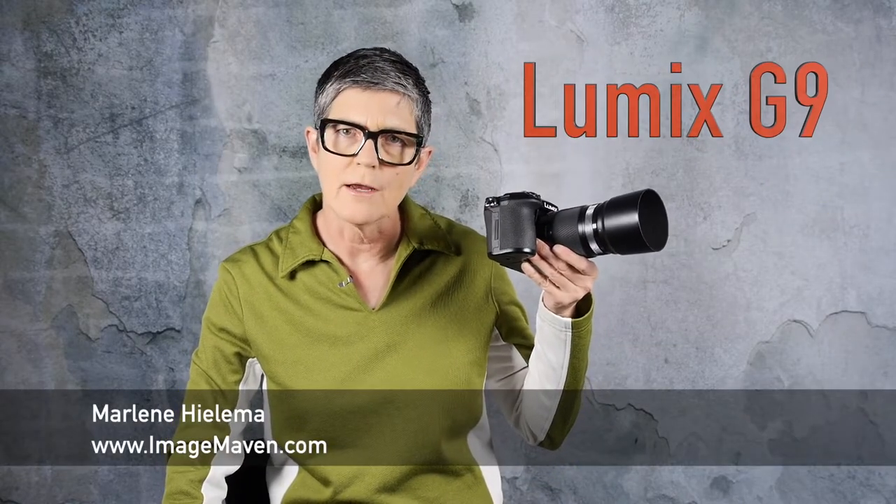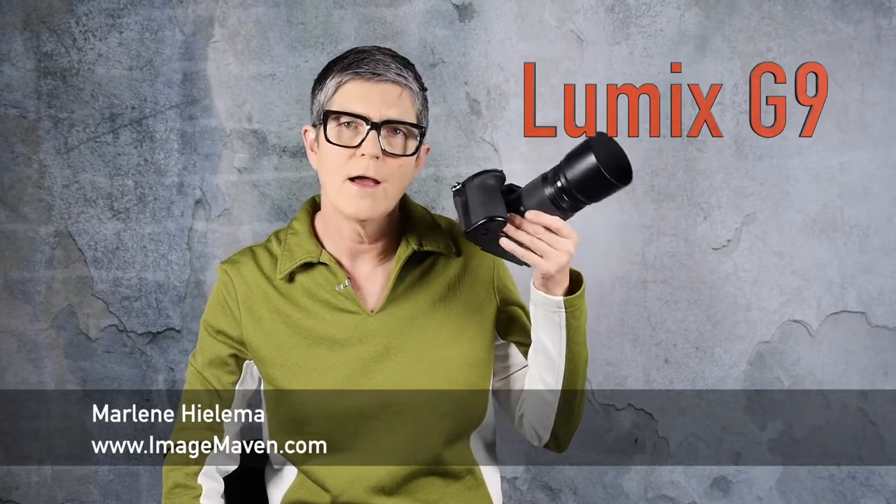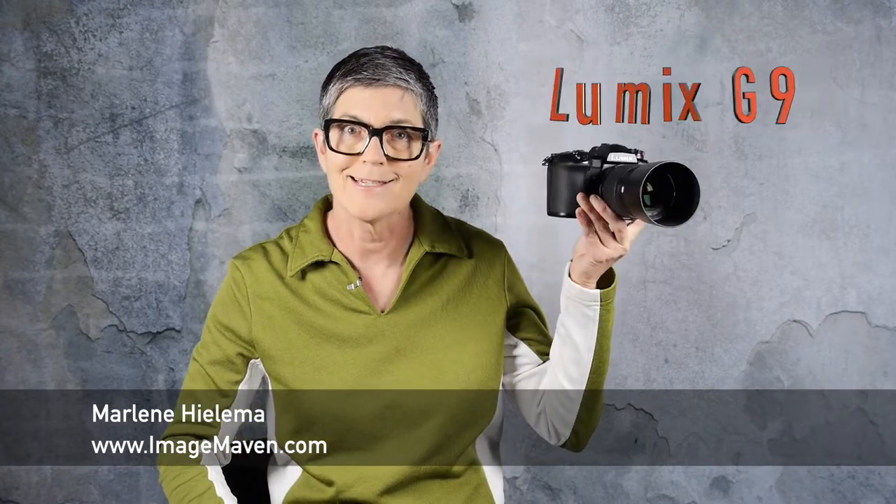Did you know that the Lumix G9 has 6.5 stops of image stabilization? Let's test it!